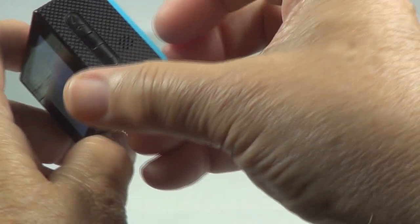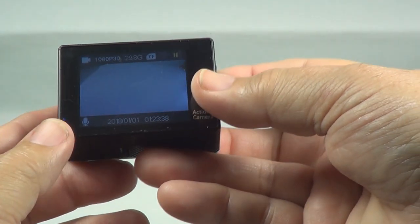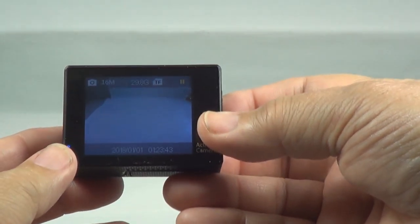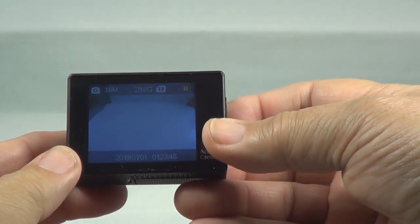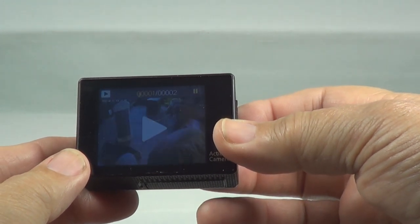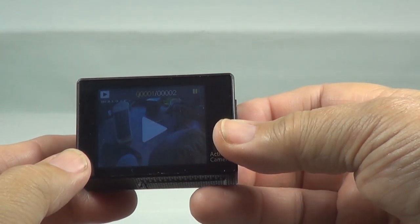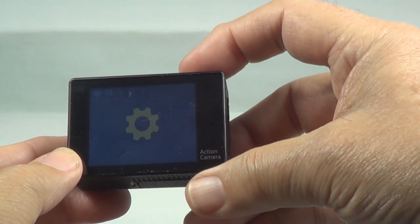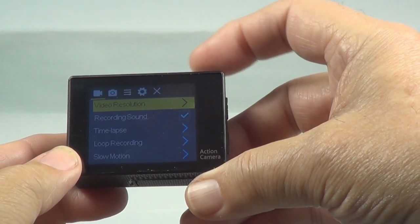I like this because it has a screen so you can see what you're filming. See at the top left corner of that video camera? There's the photograph mode. Change again — there's slow motion video. There's playback. See what's your photograph. There's your settings. Hit the enter button — let's go through the settings a little bit.